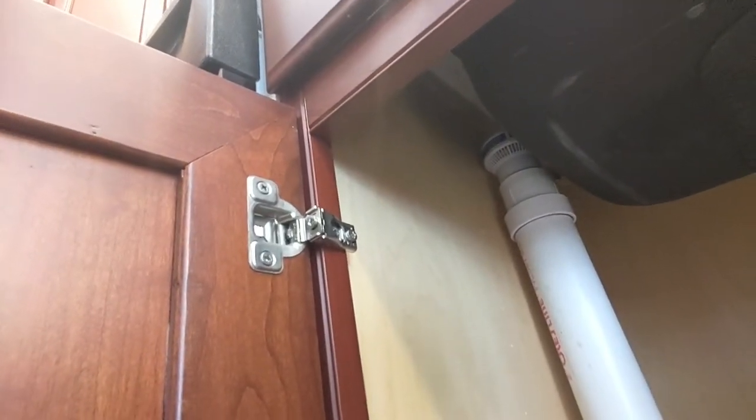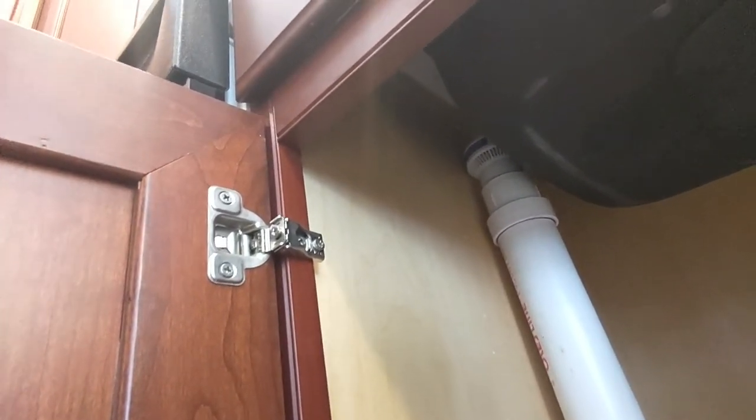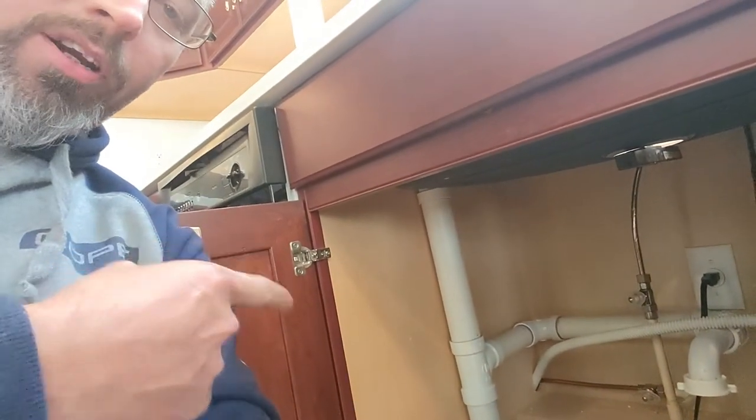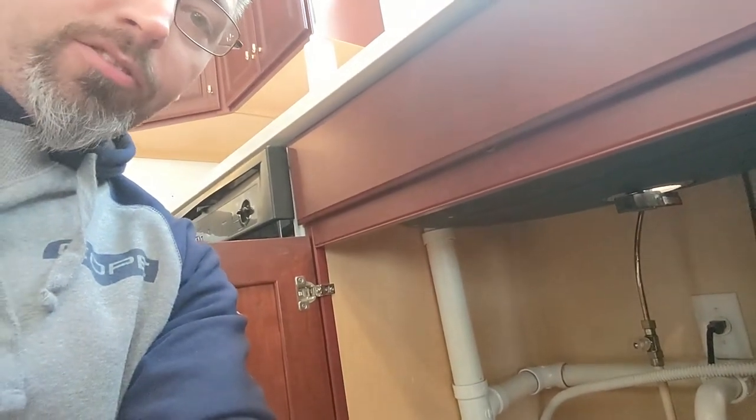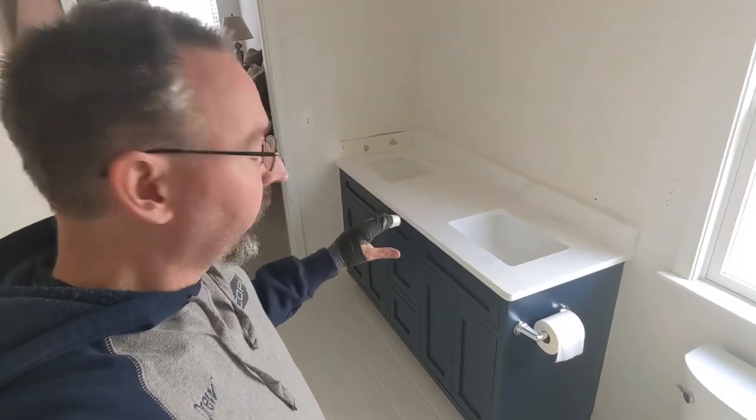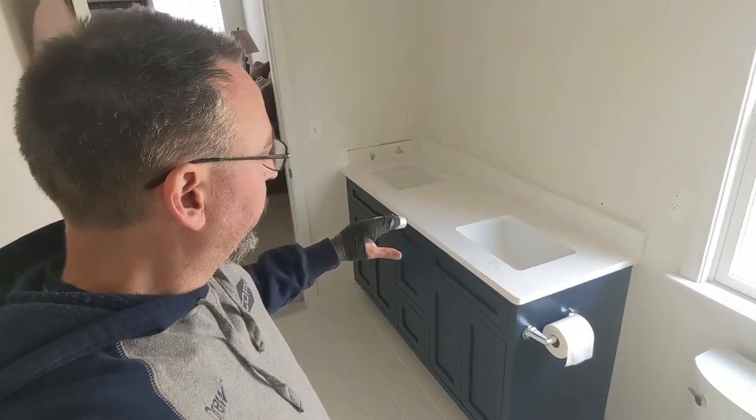We ran into a little snag with the vent underneath — because this doesn't vent out through the roof, we have an air admittance valve under the sink, but it's getting in the way of where the sink needs to sit. So we're going to cut it off for right now, and once the sink is installed we can glue that back down at the lower height where it's not interfering with the sink installation.